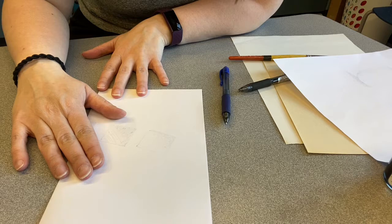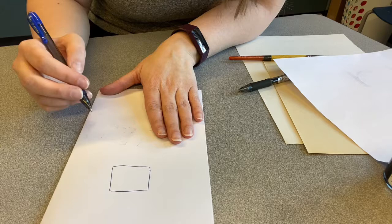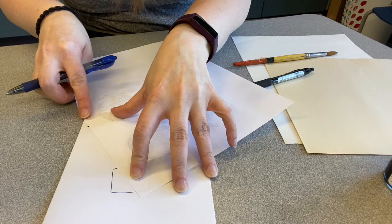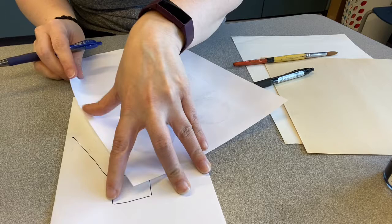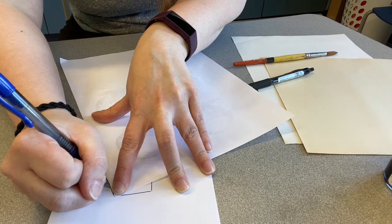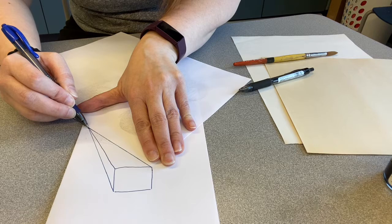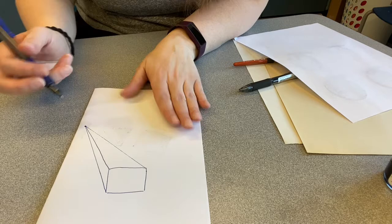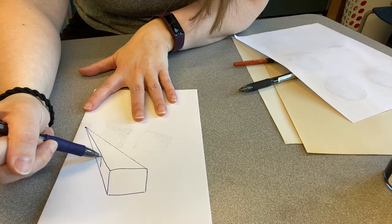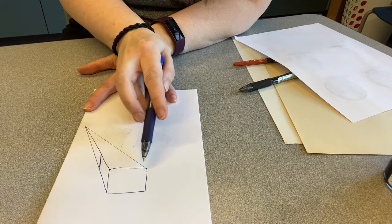Before we move on, I want to show you one more thing. We're going to draw a cube using one-point perspective. I'm going to put a point right back here, and then we're going to use a straight edge to connect the corner to the dot. We'll move this corner to the dot, and then the third corner to the dot. We don't have to do the fourth corner because it is in the back and we can't see it. This is how to draw a cube so that it looks real. You want the side to be parallel to the front edge, and the back edge to be the same as the front edge — parallel as well. We have a 3D cube.